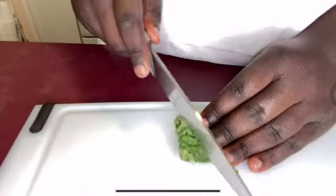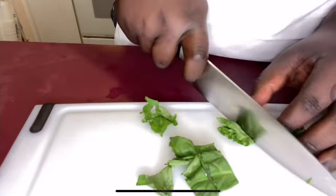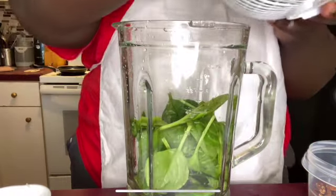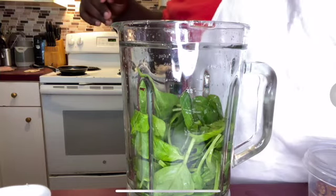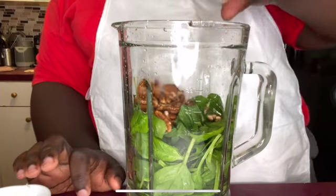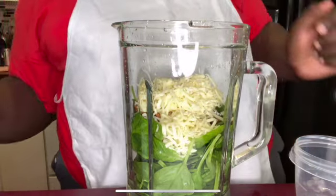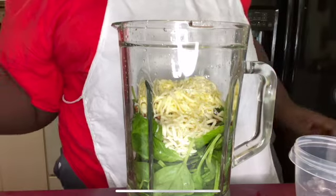Now we're going to chop our basil up. Now we're going to put our spinach in the blender. That should be enough. On top of that, we're going to put our basil leaf that we just chopped up. Then on top of that, we're going to put our half a cup of pecans. A cup of mozzarella cheese. Some olive oil — just drizzle it on. And now we're going to put our lemon juice.